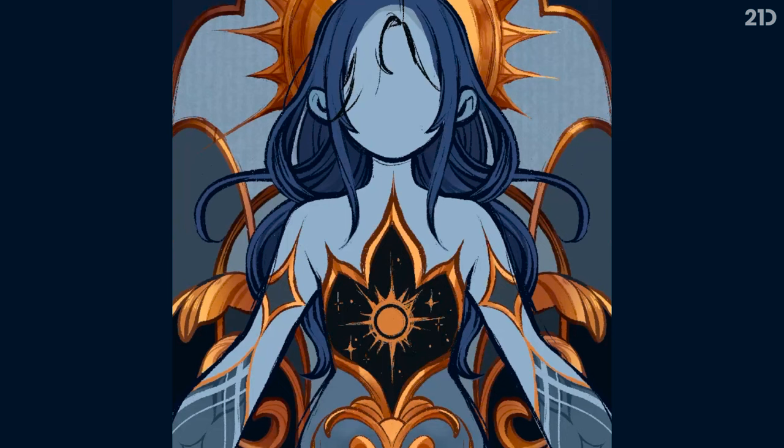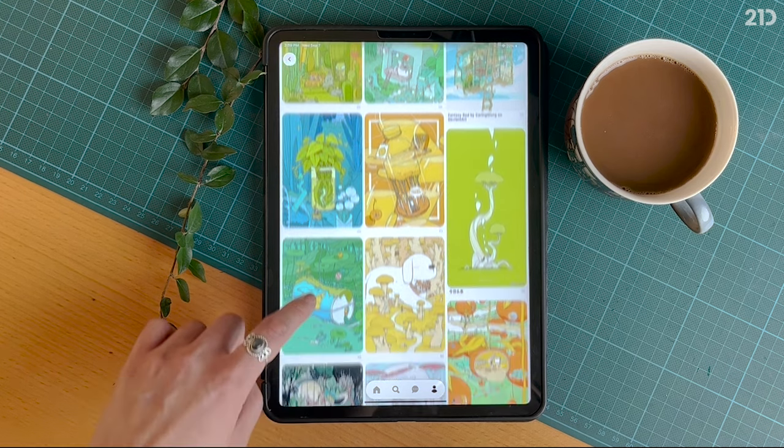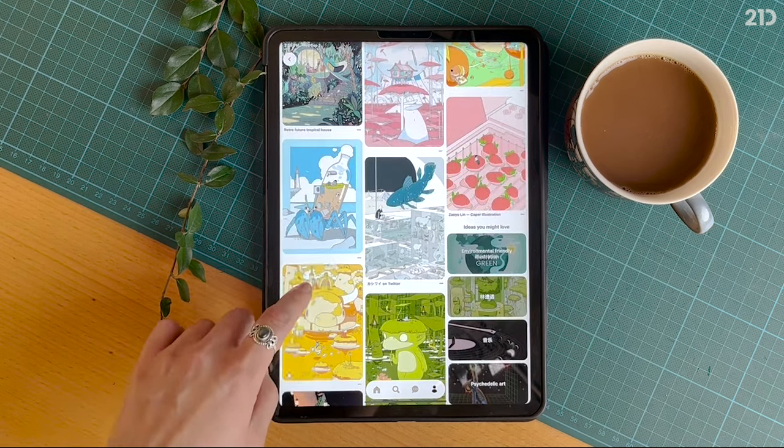This is a common problem for all artists — things just never look quite the same as they do within our mind's eye. We strive to improve in order to lessen the gap between idea and execution, but the gap will always be there. Once I accepted this fact, I became more comfortable with drawing out my ideas, even if they ended up looking bad. And I discovered that I became more efficient at coming up with new concepts, and that ideas would come to me even more frequently.